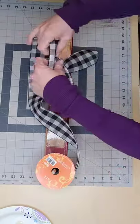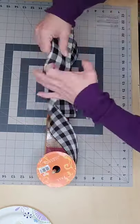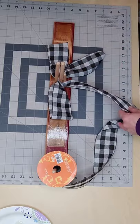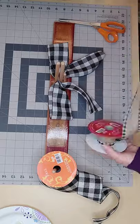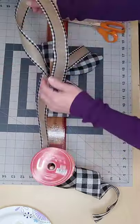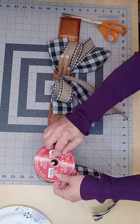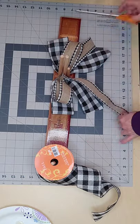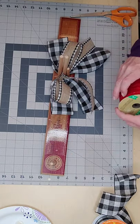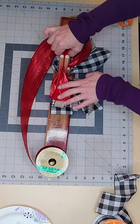I wanted to use this Buffalo check ribbon and I wasn't sure how much I had left on the roll. I start my bow with five-inch loops, one on each side, and tails of around six inches. Now I'm going in with a one-and-a-half-inch ribbon I had left over from Hobby Lobby, staggering my bow down so these loops are only about four and a half inches. Next I'm going in with some red ribbon from Dollar Tree — those loops are going to be about four inches.